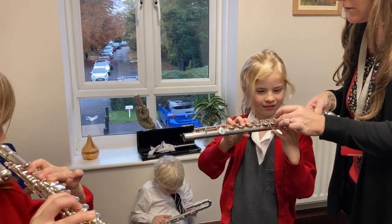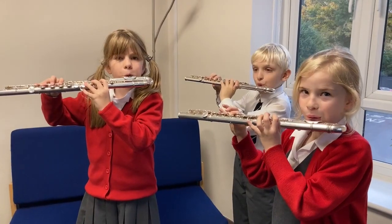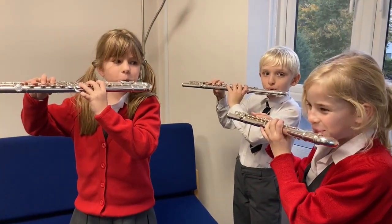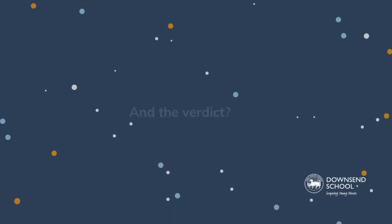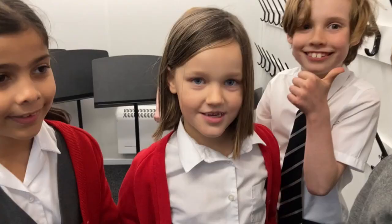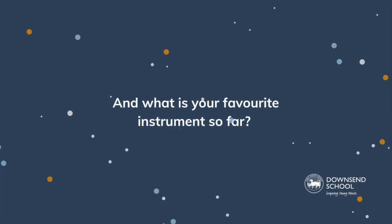One, two, three. So far: is it the violin, trumpet, or flute? Trumpet vs. flute.